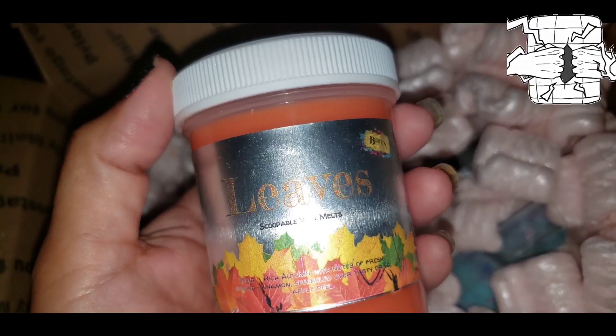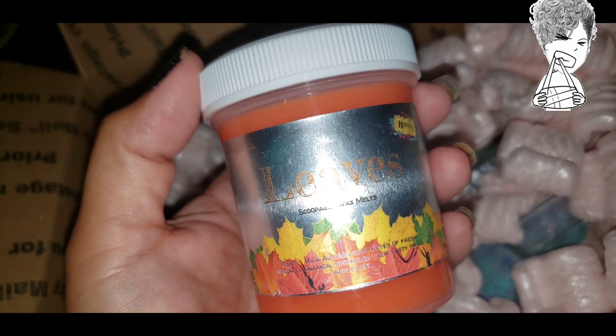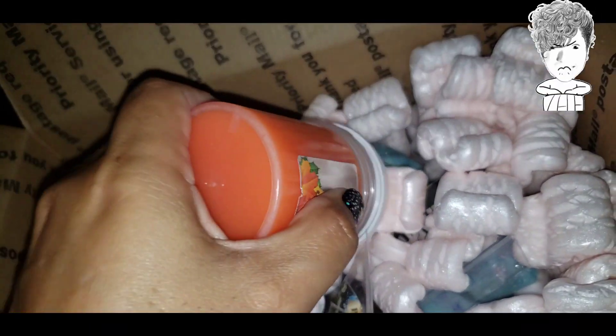This one is Leaves — rich autumn with notes of fresh brown cinnamon sprinkled over tasty dried apple peel. They're so easy to open — very pretty and it smells freaking amazing.